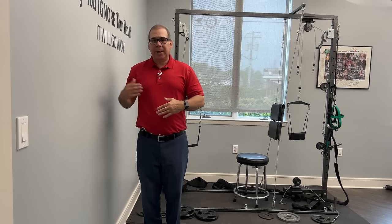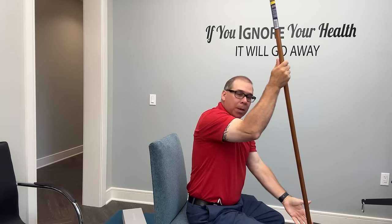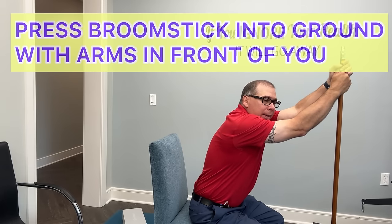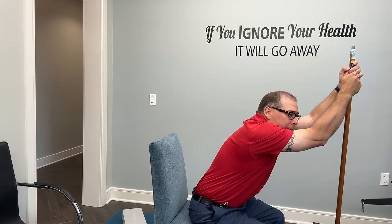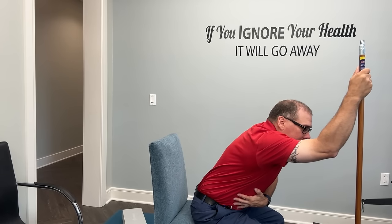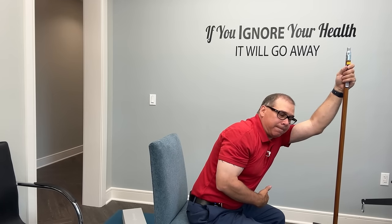Another at-home decompression exercise: take a broomstick and put it on the ground — make sure it won't slip out away from you, using a rubber piece at the bottom if needed. Hold the broomstick, press down into the ground, put your hands as high up as you can, and just lean forward, feeling that low back stretch as you decompress the spine. You can also do it with one arm each side. Do three to four sets throughout the day to decompress that spine.